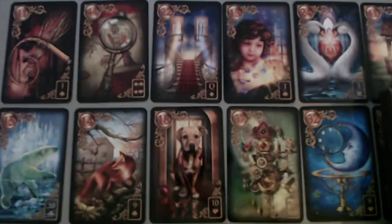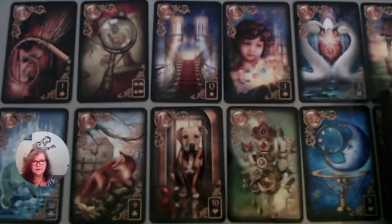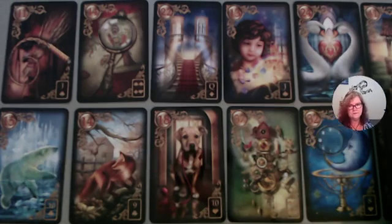So here's the deck that we've got laid out as per the photo that I took. I'm still having trouble with focusing these cameras over the cards. At some point I shall be able to work that out and get it where I can actually have it working clearly so you can see them clearly.